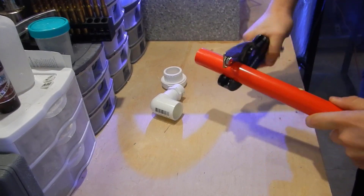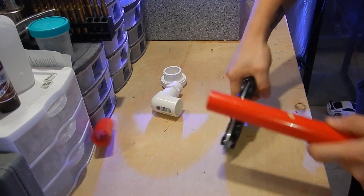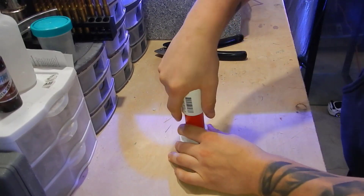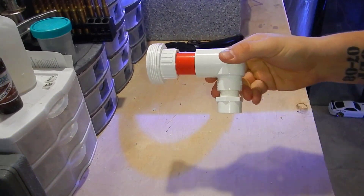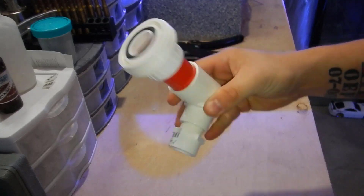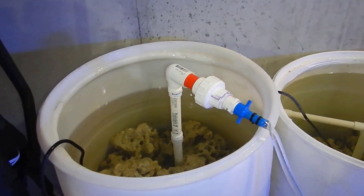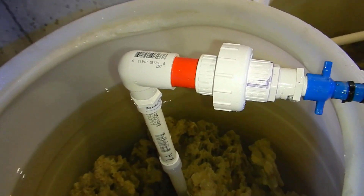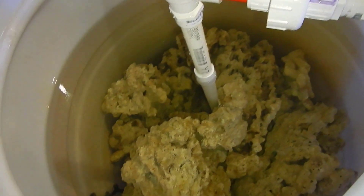Then I got a small diatom bloom which a couple of snails took care of within 24 hours — and that's it for this rock regarding any algae or excess nutrients. I did make this little PVC adapter that connects to the pumps at the bottom of the barrel so I can pump all the water out to the backyard.